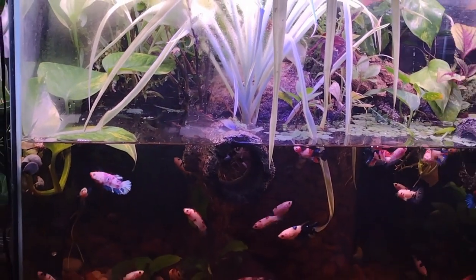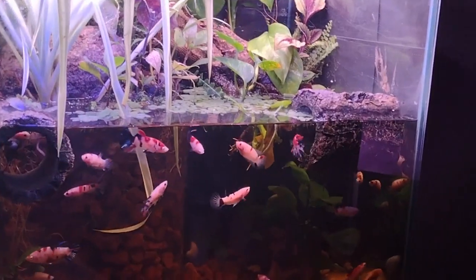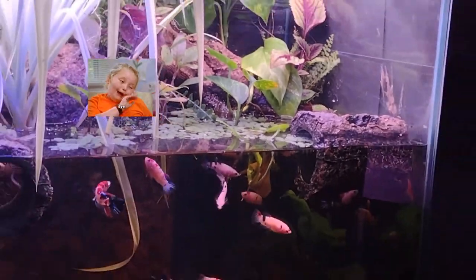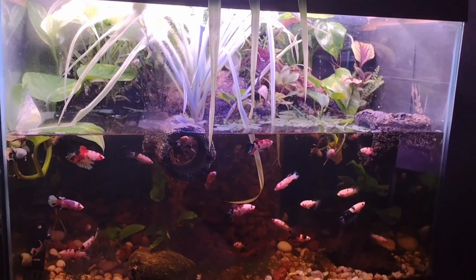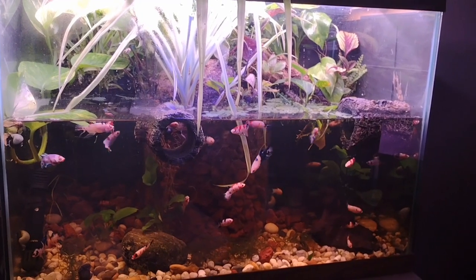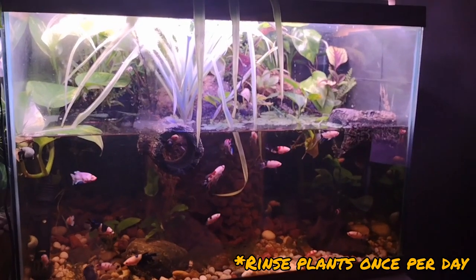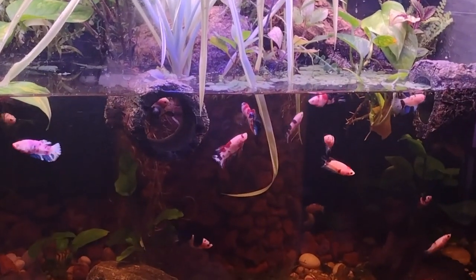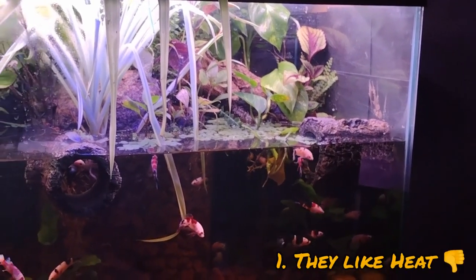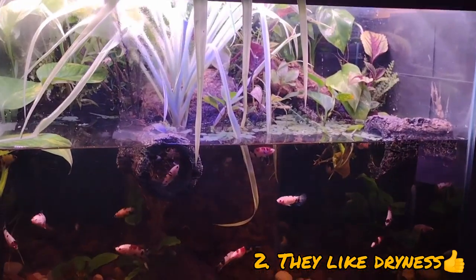The best bet for me today is going to be to pull out all the floating plants because that's where they seem to be accumulating the most. There are a couple of ways we can treat this: number one, neem oil — but we don't want to put that in a fish tank. Number two, rinsing them off the plants a couple times in a row has usually done it for me. Number three is removing the conditions that they thrive in — they like heat, which we've got unfortunately, and they like dryness.